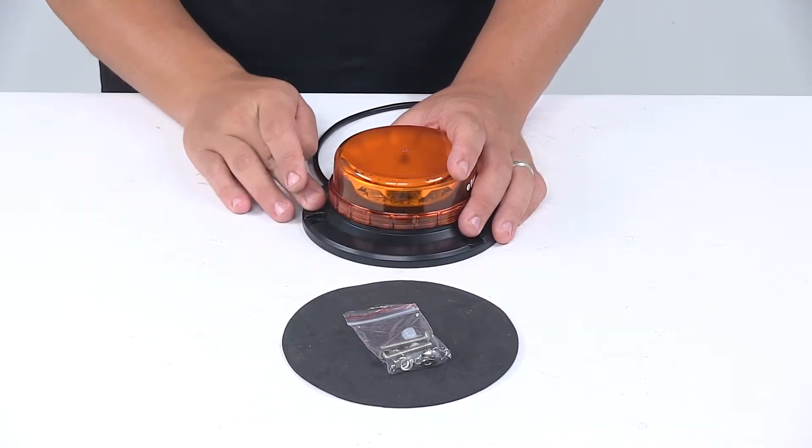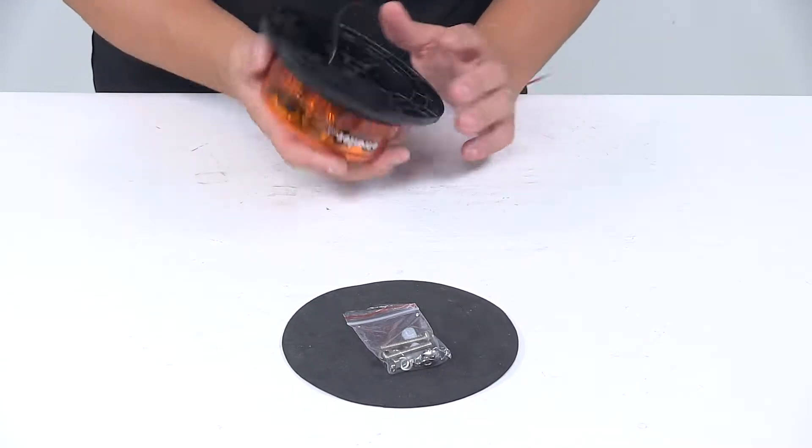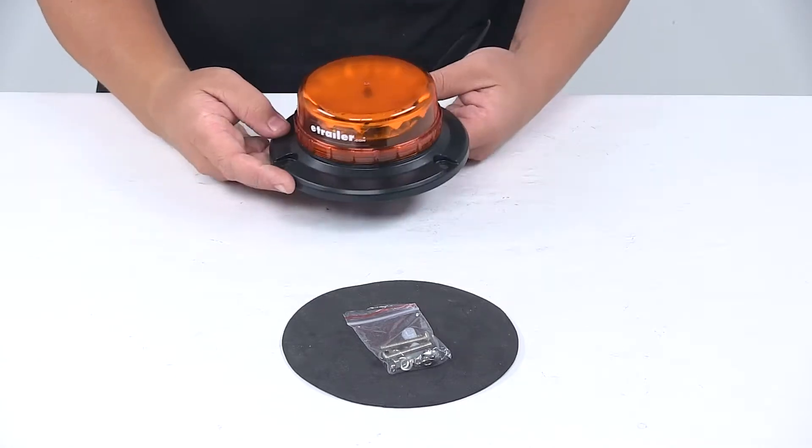It does come with the necessary mounting hardware as well as a foam gasket for installation. That die cast base has a powder coated finish, so it's going to be kept safe from rust and corrosion — and aluminum is already rust and corrosion resistant.